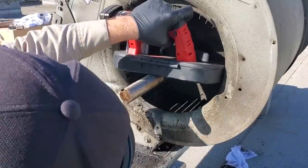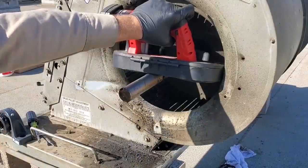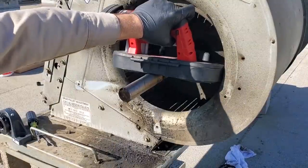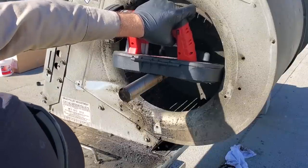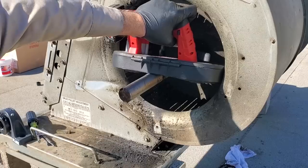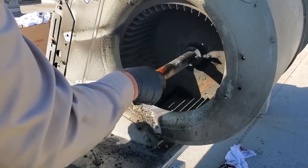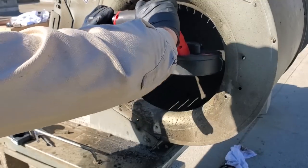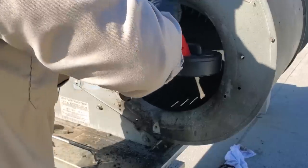Surprisingly it's cutting through it like butter — and I beat the crap out of this blade. I'm more than halfway through the shaft by now. That's awesome. Heck yeah, Milwaukee — I take back all the bad things I said about you.